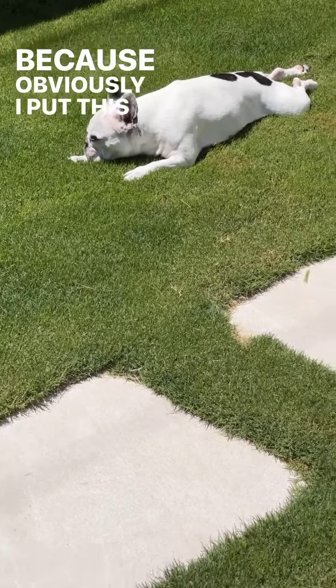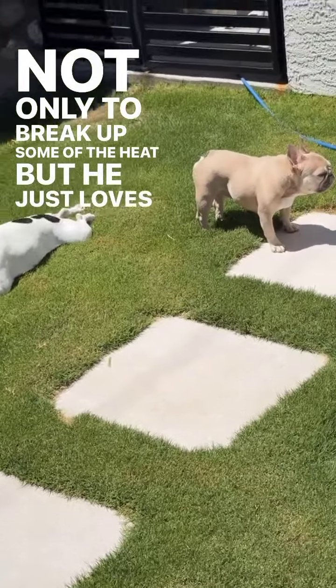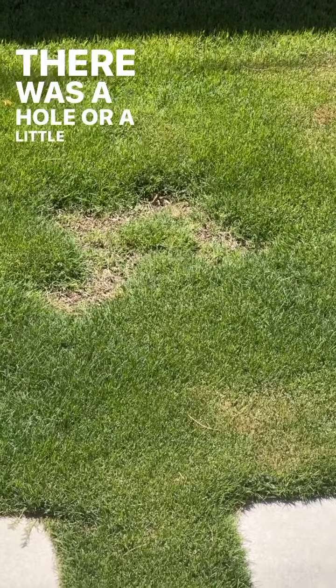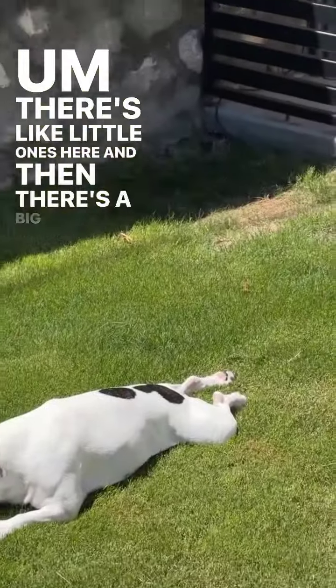I put this grass in there not only to break up some of the heat, but they both love laying in the grass. You can see this was, like, quadrupled the size of what it is now. There was a hole or a little patch missing here, and little ones here, and then a big one over there.